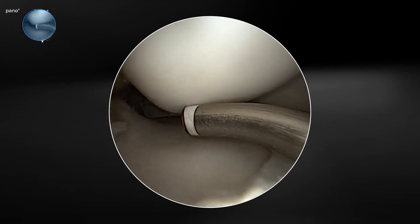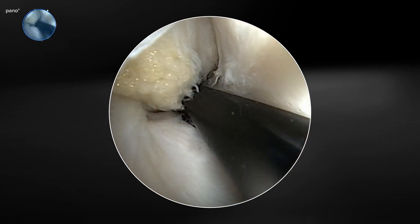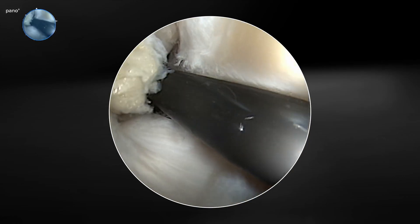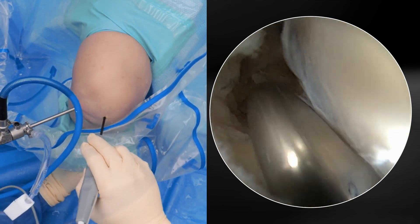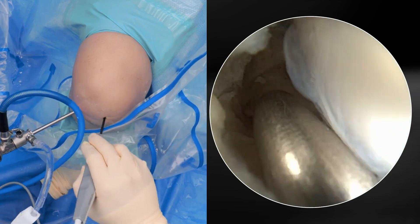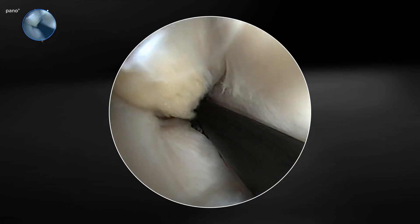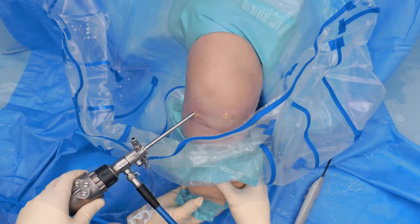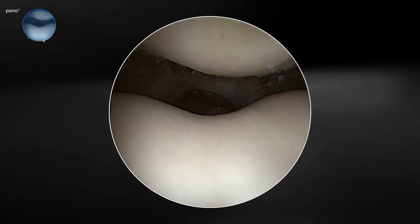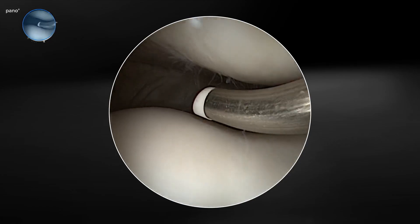To highlight both the panoscope — in terms of the view you're able to get — as well as the SJ50 probe and its ability to access all aspects of the knee whether it's the condyles or the back of the knee as we flex the knee down, we can get way in the back of the knee. There's our tunnel location for our medial meniscal root repair, and we can see around the probe to mark that spot. Finally, as we go into extension, our panoscope gives us a beautiful view of the entire patellofemoral joint and our SJ50 probe is able to access all aspects of the patellofemoral joint with ease.